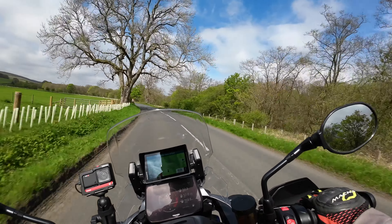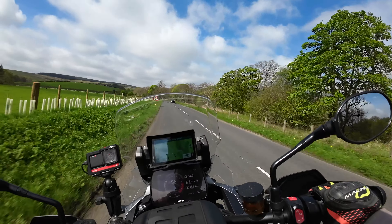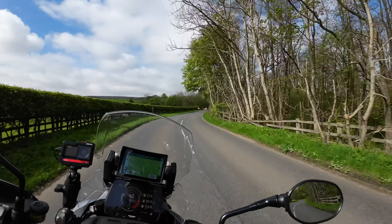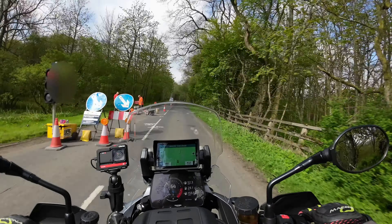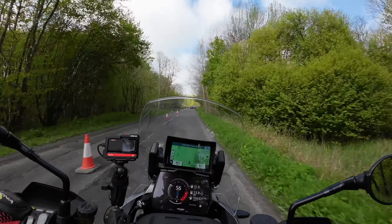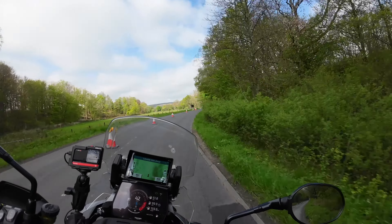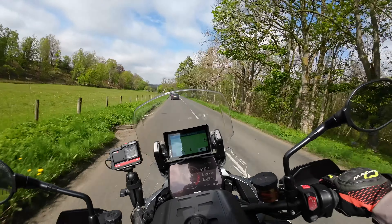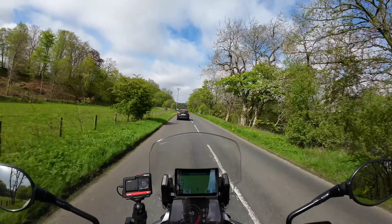Through the trees on the right you can see the River Tyne, which we're following up here. There are some temporary traffic lights on the road ahead.